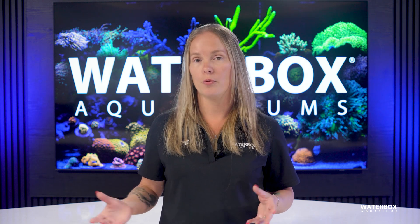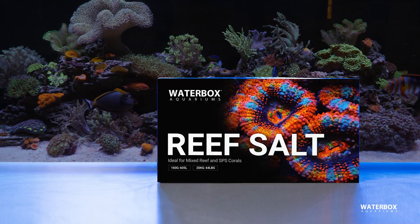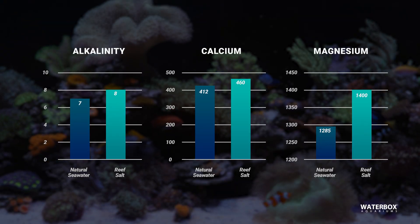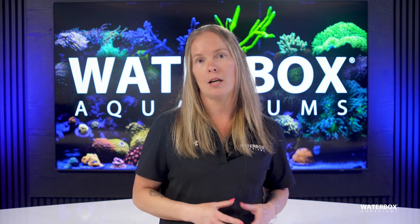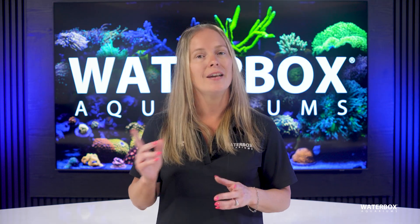Waterbox reef salt was designed specifically with reef hobbyists in mind. Its parameters — alkalinity at 8.0, calcium at 460, and magnesium at 1400 — are ideal for most reef systems, making it both beginner-friendly and suitable for advanced setups. The balanced formula ensures that each water change supports stability, not disruption.